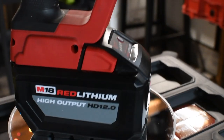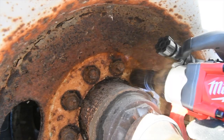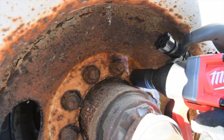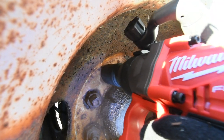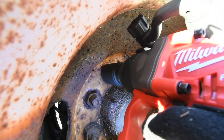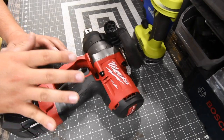Alright guys, in this two-minute review, let's go over the Milwaukee Pistol Gripped 1-Inch Impact Wrench. This is a bad mamma jamma. This will help you get out of a lot of situations, especially if you're a semi-truck driver.